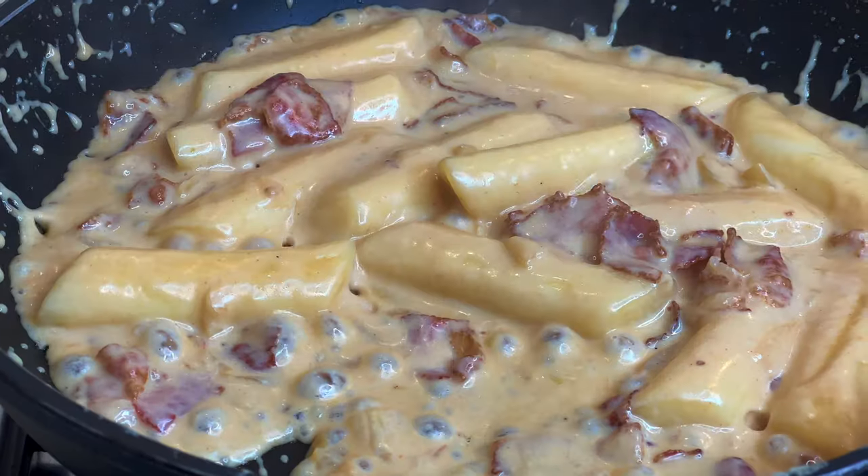Carbonara is the most famous Italian dish in the world. Today I'm going to try six variations of it from all over the world, to see if the original and strict one is actually the best one.